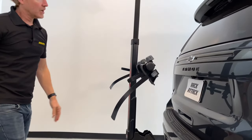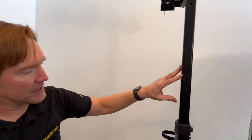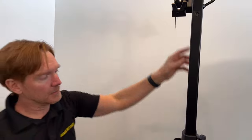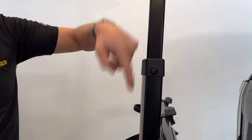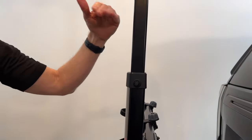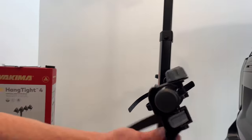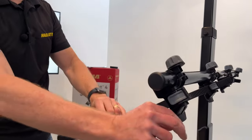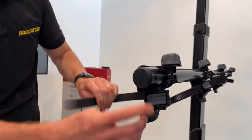Depending on the wheelbase of the bicycles being loaded, this upper mast can be adjusted to different heights. It can be stowed at this position where there's a pre-drilled hole, but there are additional positions when you remove this bolt and reinsert it into a lower position within the lower portion of the mast — providing height adjustability to accommodate different wheelbase lengths. The rear wheel cradle's pivoting aspect allows it to automatically adjust to different wheelbases, and it has a very strong ratchet mechanism.